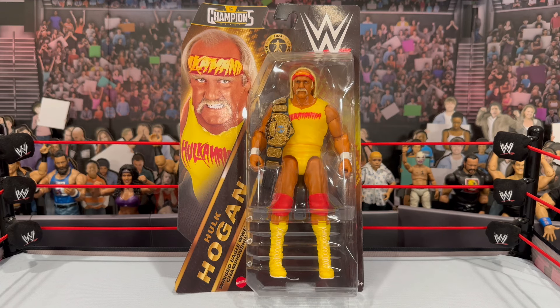This is kind of a newer series. I've only seen series one at retail. I picked this one up off eBay. I picked up a series one Rock which featured the Brahma Bull championship belt that retailed at $15, so slightly a little more than your standard basic because it comes with a belt. I believe basics are retailing at $11.99 — that was a $14.99 item, so not too much more. You get a belt with it.